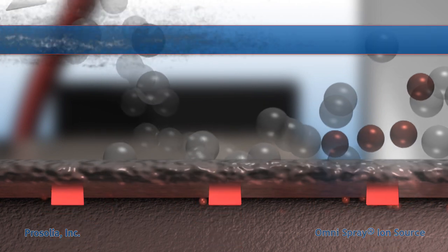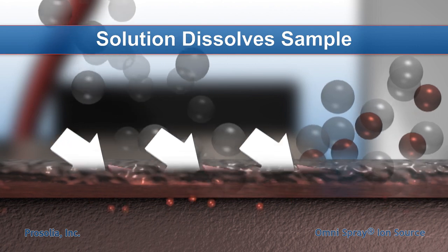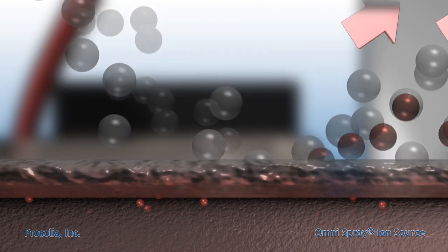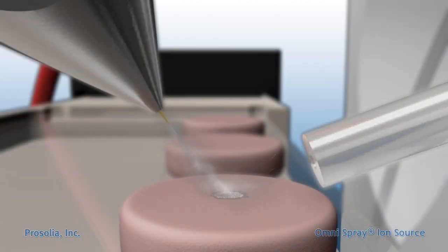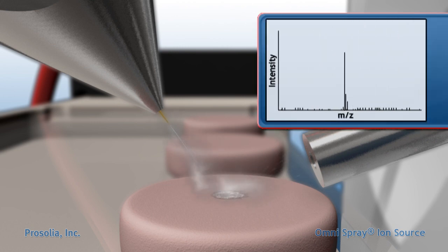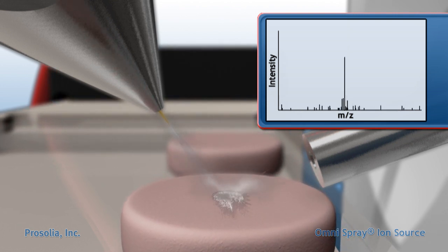The continued impact of primary charged droplets causes splashing of the liquid layer, ejecting secondary charged droplets containing the dissolved analyte. These droplets are drawn into the mass spectrometer via the ion transfer line. Mass spectra are recorded instantly. The characteristics of minimal sample preparation, high sensitivity, and short analysis time make DESI perfect for high-throughput and continuous imaging applications.